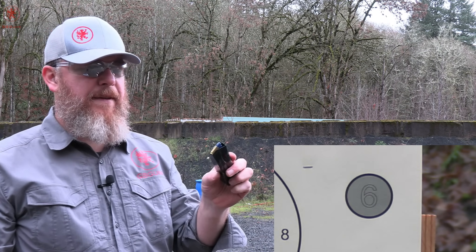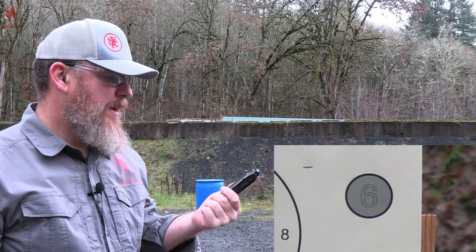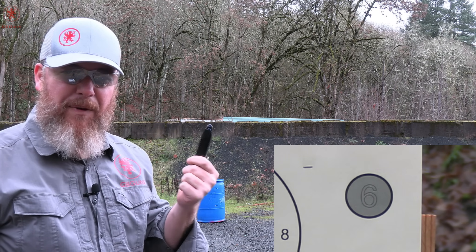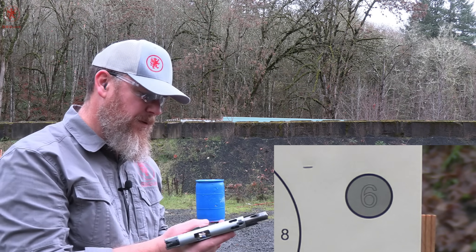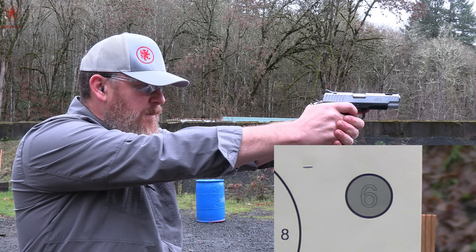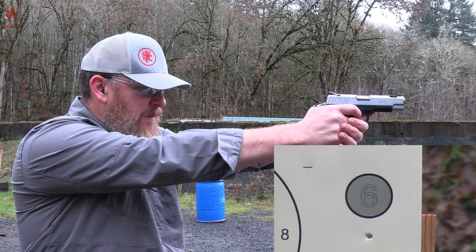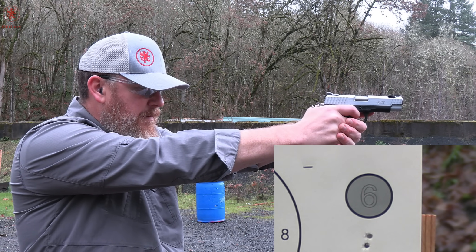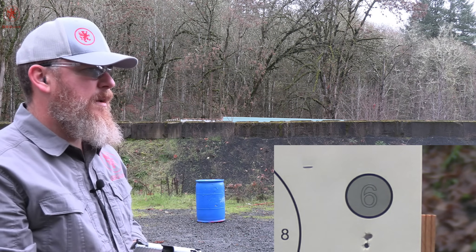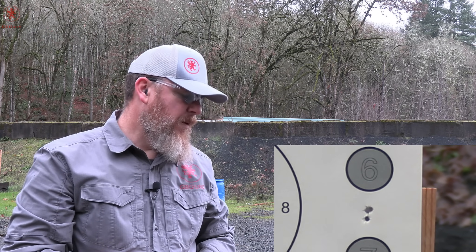Federal Syntec Defense, 138 grain — a projectile type that was not in common circulation in 1999. Synthetic jacketed, breaks apart into three main petals and one core that goes forward. These tend to have high recoil. I'm hitting low again. Smells a little bit like cinnamon. That grouped really, really well.